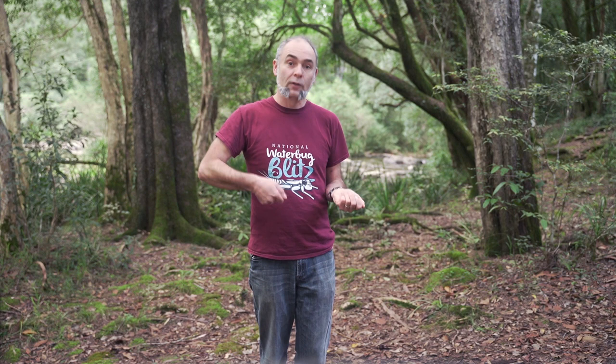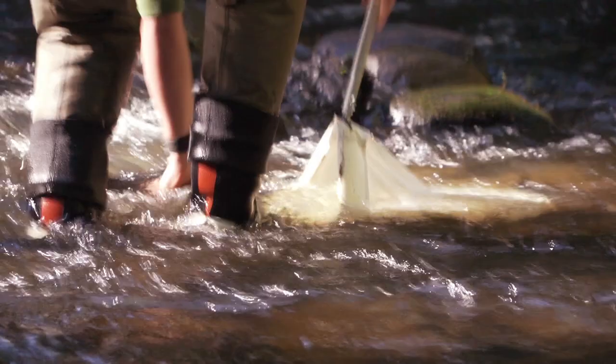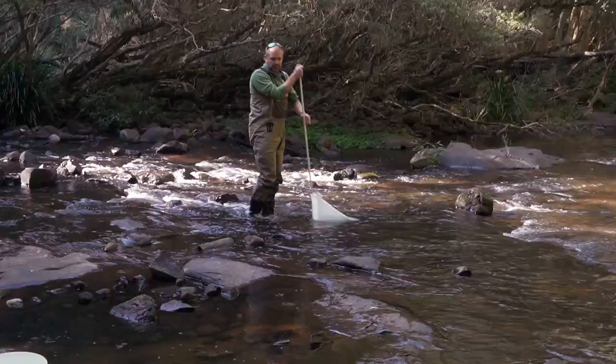Different sites will need slightly different gear. At some of the sites that you'll go to, the banks will be quite steep. To get around this, you'll need to have a net with a much longer handle, and that'll allow you to sample from outside the river without actually getting into the water. In shallow streams, you'll probably get away with just wearing gumboots. If not, waders are great in rivers and wetlands.